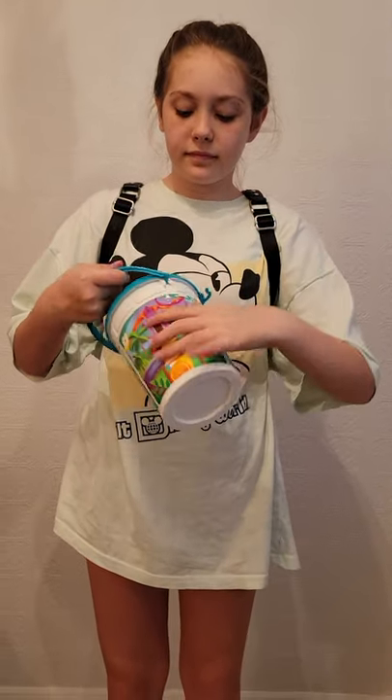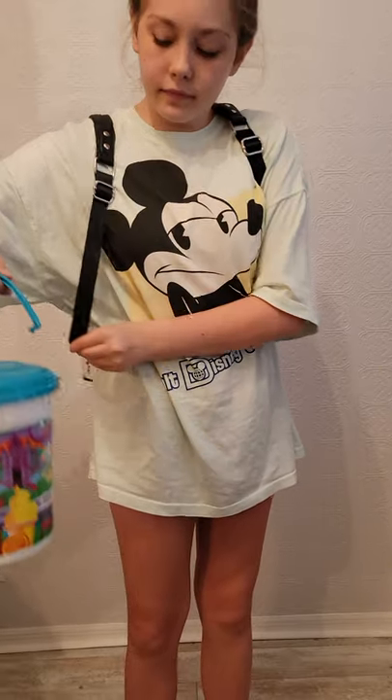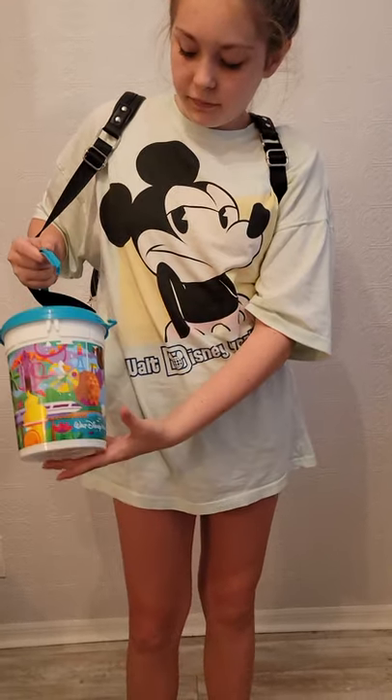The popcorn bucket can unclick on the side. We strap it around the handle, click it back in, and then it hangs by your hip out of the way. When you're ready for a refill, you have it ready.